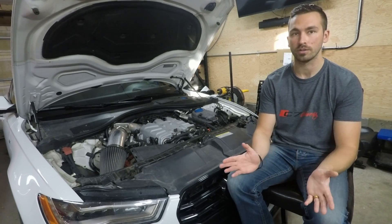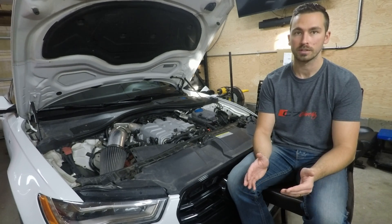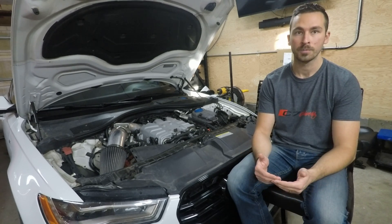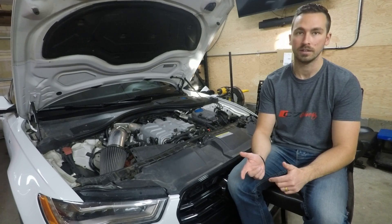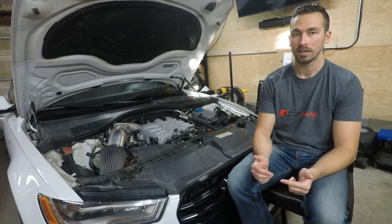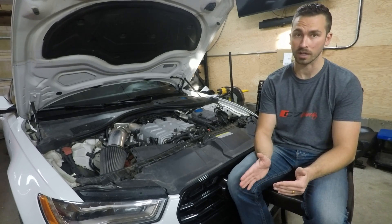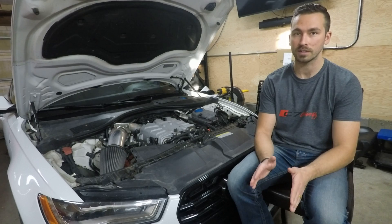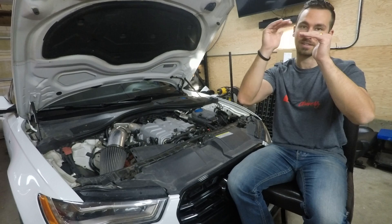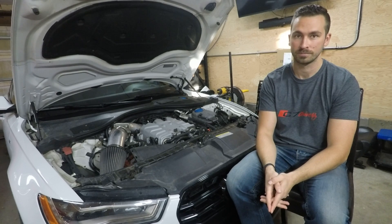An advantage of divorcing the loops is that it would allow your supercharger loop to run 100% distilled water with a water-wetter additive. This loop would then have a higher specific heat capacity, so it could handle more. The science has found that a 50/50 mix of coolant and distilled water, as recommended per Audi, is 86% as efficient as a 100% distilled water solution. In my books, that's really, really close.